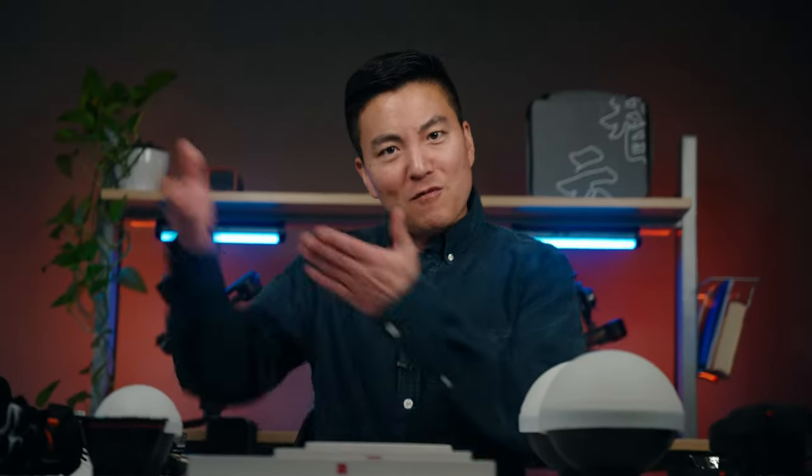Today we're gonna talk about very revolutionary gear. I know that sounds very 1700-ish, but yeah, this is from the future. And even if you're not getting this light, I think you should be aware of the fact that this light exists because this thing right here is different.